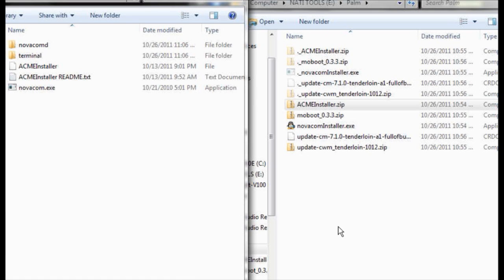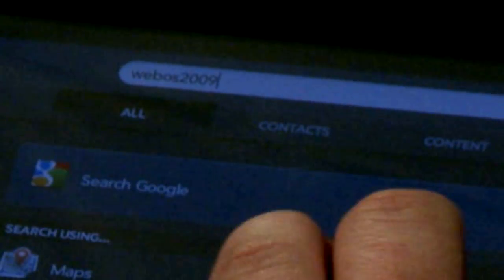On your touchpad, you're going to enable developer mode. This is real simple — just go to the main navigation bar, the white one, and type in WebOS 2009-0606. An icon will pop up that says Developer Mode. Go ahead and touch that, and then you can slide on to enable developer mode.